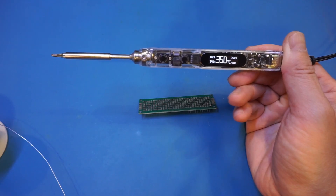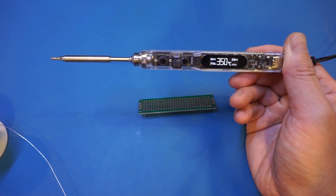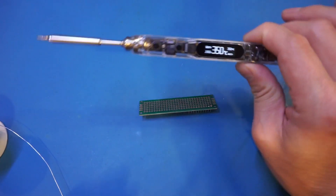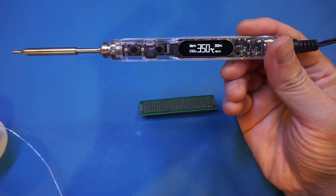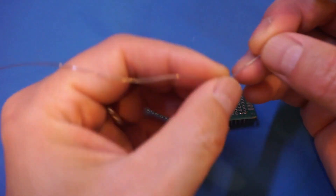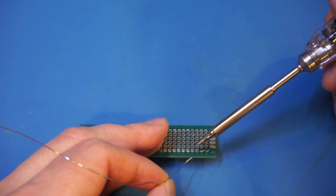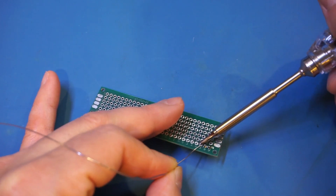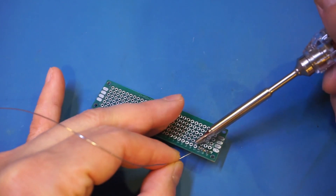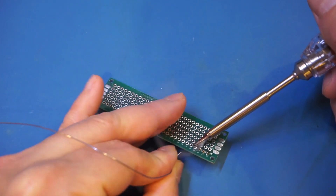Next, let's reduce the voltage to 19 volts and let it stabilize, as 19 volts is what the supplied power adapter operates at. Now we have set the voltage to 19 volts. Remember, at 19 volts the maximum power is around 40 watts, so this is essentially a 40 watt iron now. For soldering headers, I think 40 watts is also more than sufficient, as you can see — no problem.